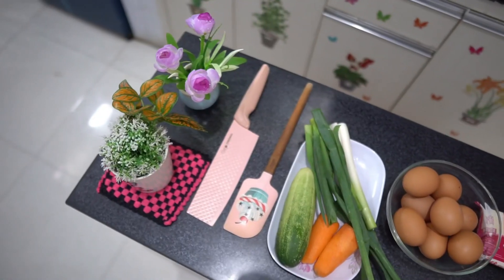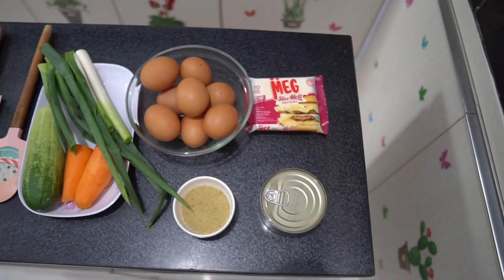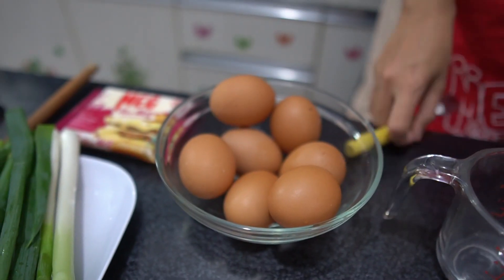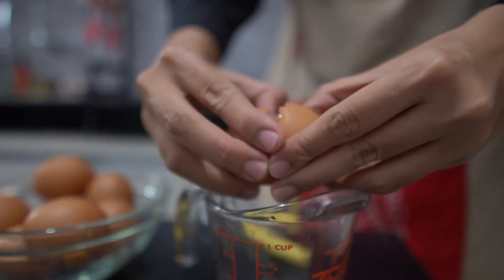Hai warga DABM, balik lagi bareng aku Putri Mega di channel Youtube resep inspirasi DABM. Supaya kalian tidak ketinggalan dengan resep-resep menarik DABM, jangan lupa like, share, komen, and subscribe channel Youtube ini ya.